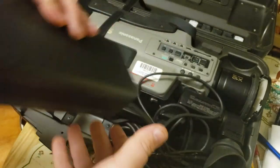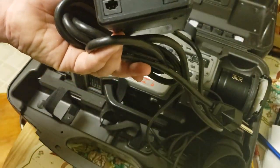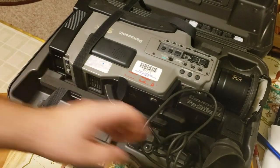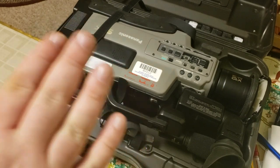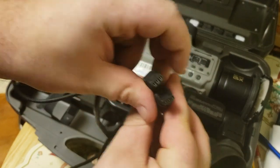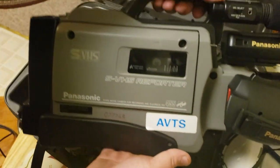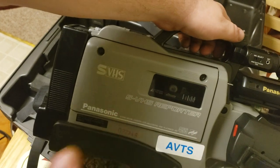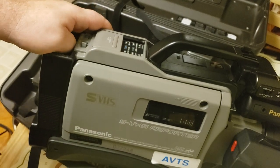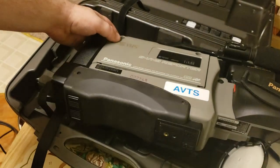This is an AC adapter — it can run off of AC or charge an external battery. If you ever get one of these, make sure you get the battery charger because it uses a unique cable, as you can see here. This was quite literally meant for public access and similar use. I do believe the battery is a standard UPS battery.